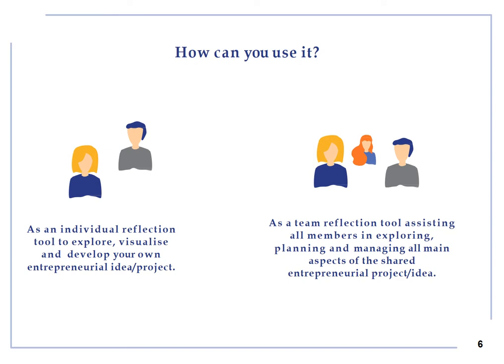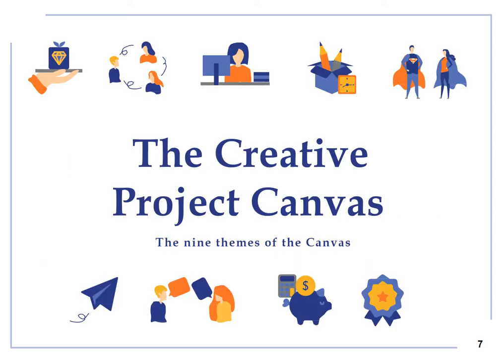You can use the Creative Project Canvas as an individual reflection tool to explore, visualize and develop your own entrepreneurial idea or project, or as a team reflection tool, assisting all members in exploring, planning and managing all main aspects of the shared entrepreneurial project or idea. Thanks to the Creative Project Canvas, you can detail the practical and ethical aspects of your project as well as reflect on the economical sustainability of your project and on its impacts on you and the others in short, medium and long term.